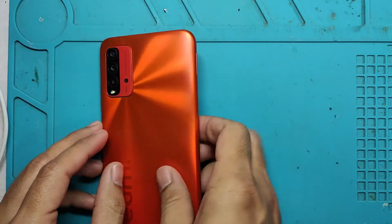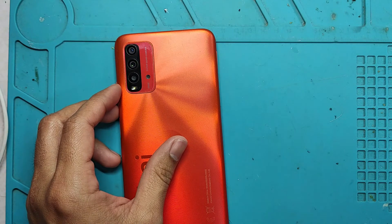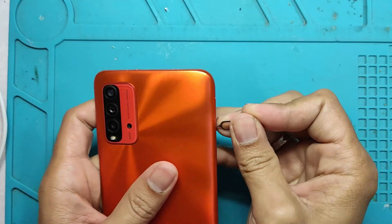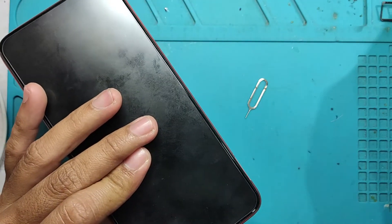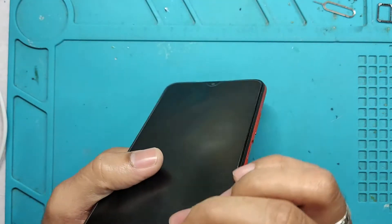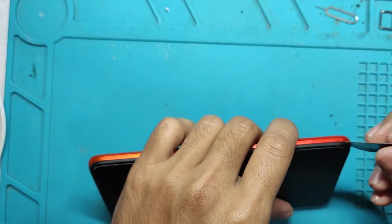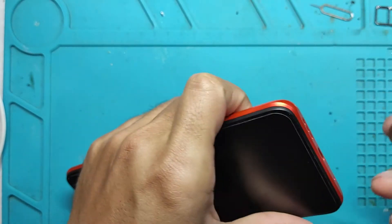I am not liable for whatever happens to your device. If you are not sure that you can do this right, you better bring your phone to a legit or experienced technician to do this repair for you. But if you are willing to do this and take the risk, you can do it yourself. You can follow this video and if you can do this right, you can fix your phone without any cost of going to a technician or repair center.